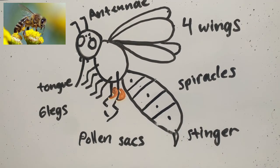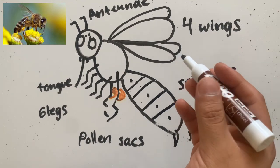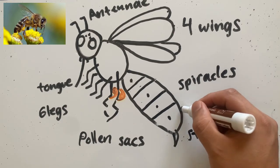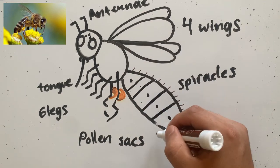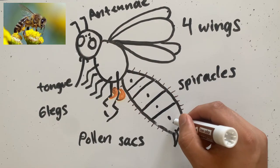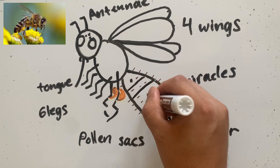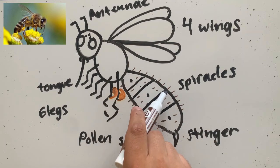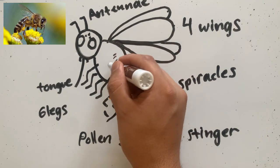One more thing I forgot to mention — bumblebees don't have ears like the grasshopper had. They actually use the hair on their body, and also their antennae, to help them hear. They feel the vibrations from sound, and that vibration moves their little hairs around. That's how they listen and hear.